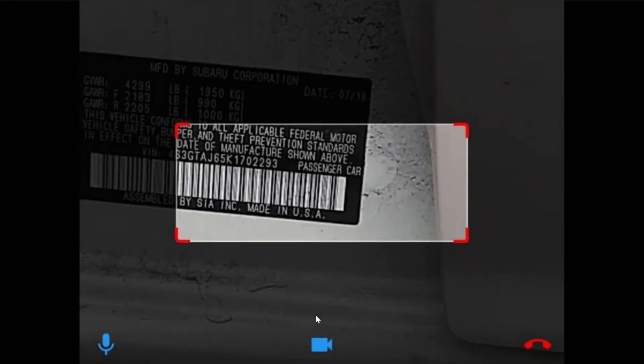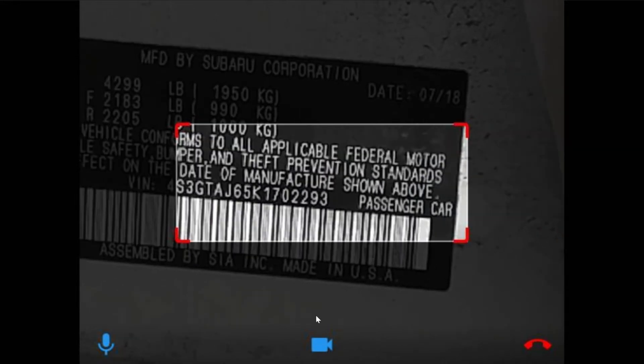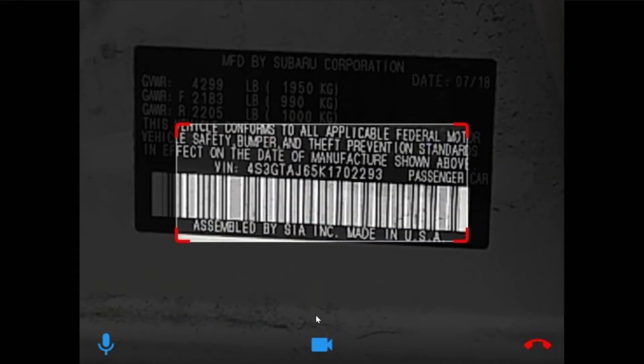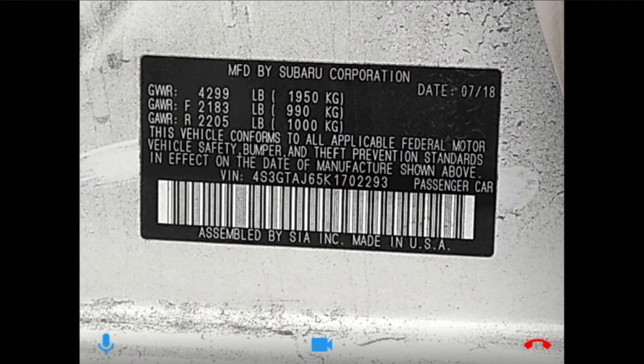I'm just going to zoom in a little bit to get a clearer view. If you can just line that box up — you see the text box — line that up with the VIN number and I'll go ahead and capture that. I got the VIN number here. It doesn't look like there's any recall, so let's kind of rule out some of the easy things first.